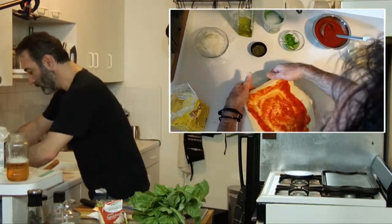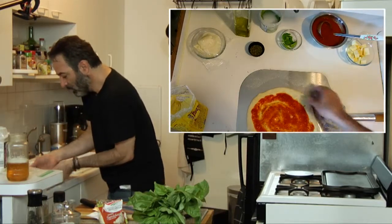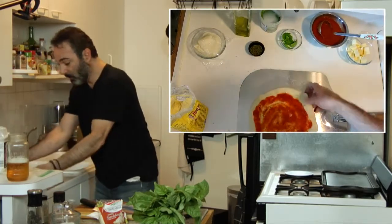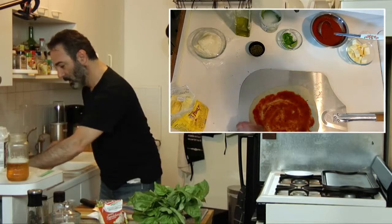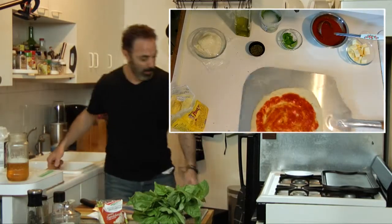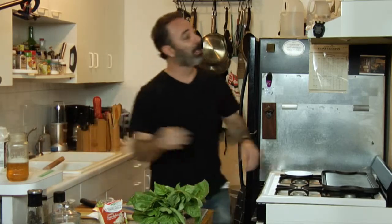Now we stretch a little bit more. She's gonna go in the oven. This is why you want to have all your ingredients ready — we've got to move fast. We try to make it as round as we can; I really don't care, I like it irregular. In the oven on the steel.